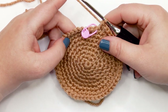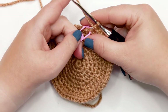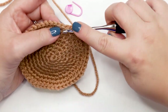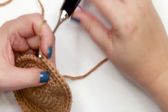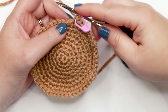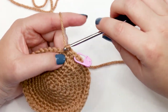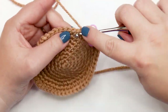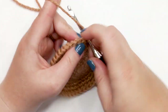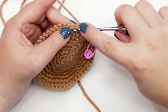Rounds 10 through 16 are all worked the same way — just one single crochet into each stitch around. Work the first single crochet, move up the stitch marker, and continue around. Pause to complete rounds 10 through 16, and meet back here at the end of round 16 where we'll start building the brim of our doll's firefighter helmet.